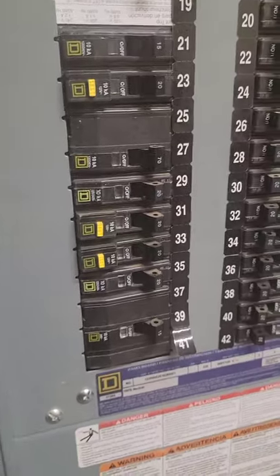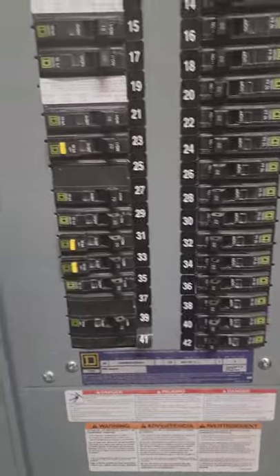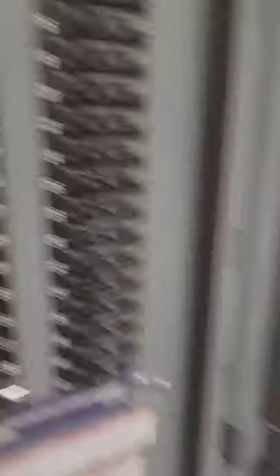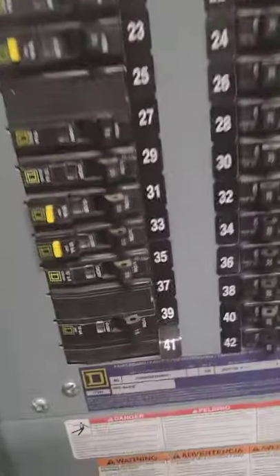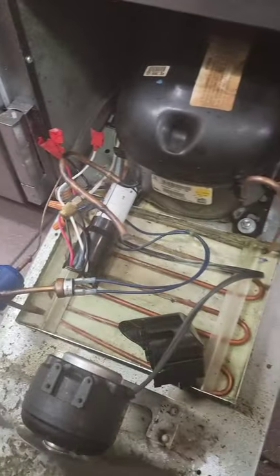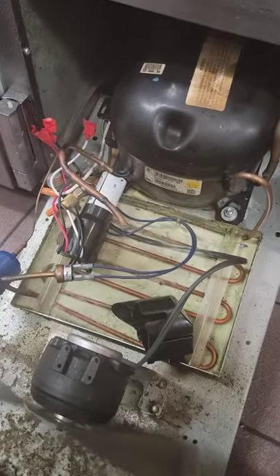I'm going to disconnect the fans and then reconnect the compressor. If the compressor turns on but the fan doesn't, then obviously the compressor doesn't need to be replaced. But as of right now, the compressor disconnected and we're staying on. The fan is on and the compressor is disconnected — compressor is probably shorted to ground. I'm going to test the capacitor but it's looking like the compressor is done.